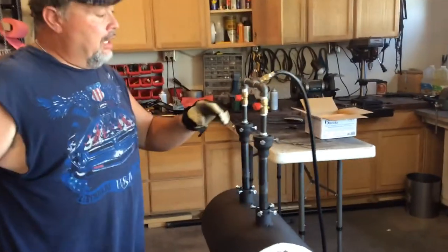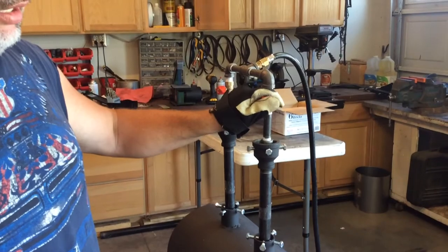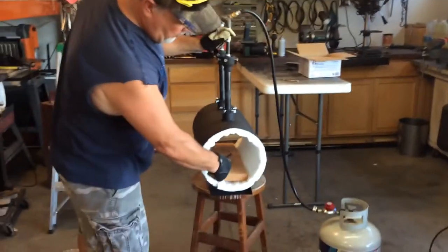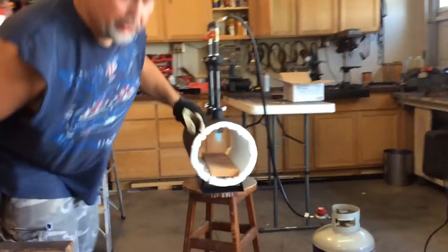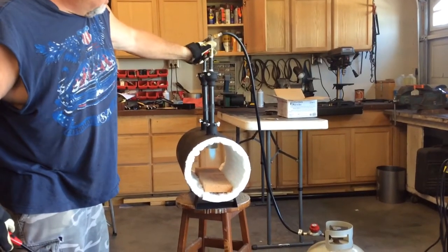One of the keys to lighting the forge is just crank this valve open just enough to hear it hiss — hear the propane — and then light it. What you want is a nice blue flame. The further you open this, of course, the better the flame is.